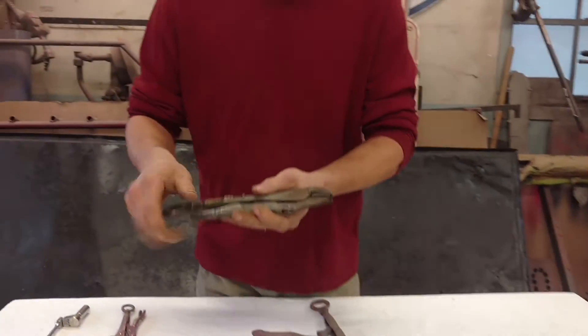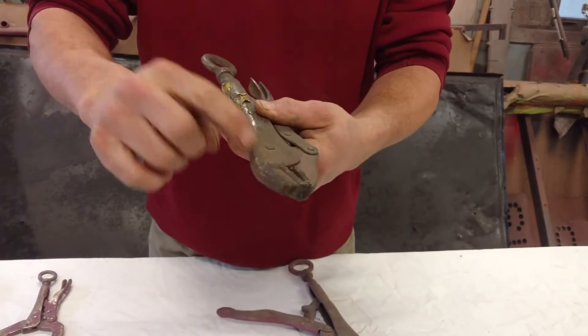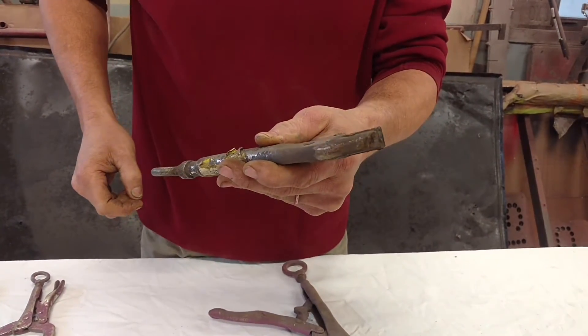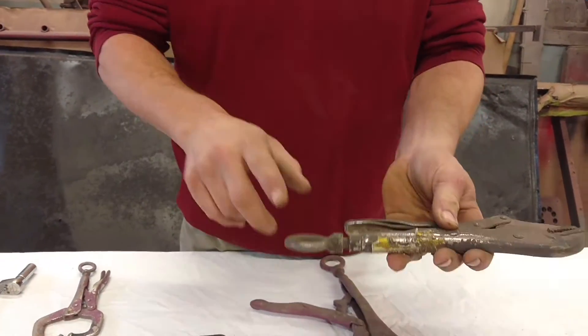Another common repair is when they break right here — keep an eye on that. This jaw will actually open up. This pair has been welded, repaired, seems to be hanging in there. Not quite aligned perfect, but that's alright. Also with a ring.